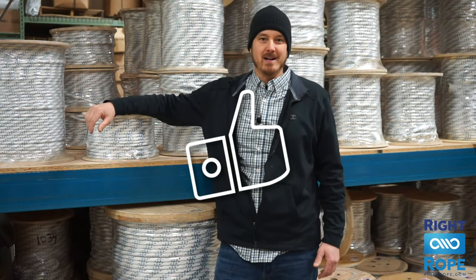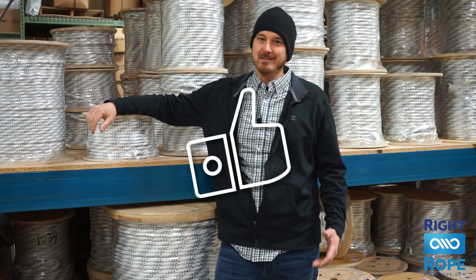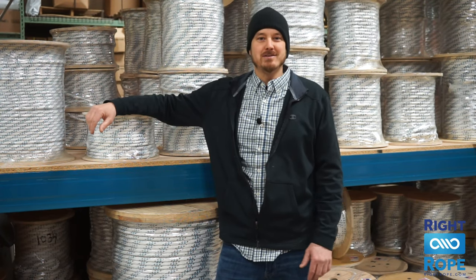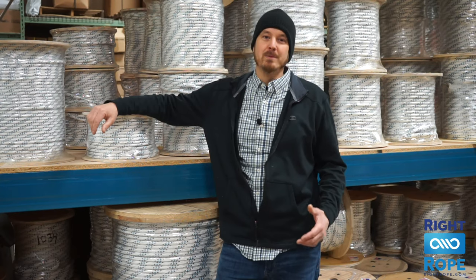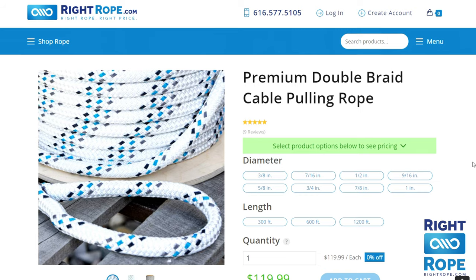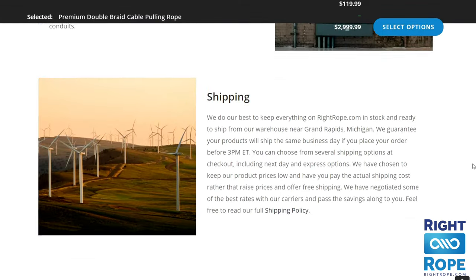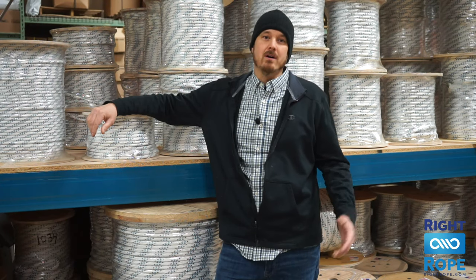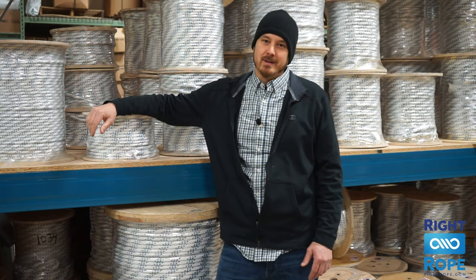Like this video if you found it helpful and subscribe to our channel if you love rope as much as I do. Share this video with any electrical contractors you know, and if you have any questions about rope, leave them in the comments and we will answer them. Our website is very easy to use and has a lot of information about each one of these ropes. Ordering is fast and simple online, or you can give us a call. We want to get you the right rope at the right price.